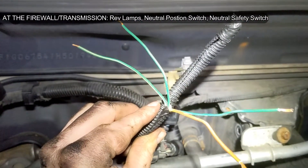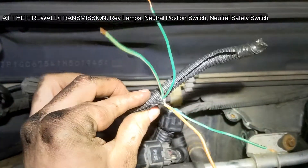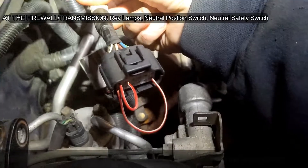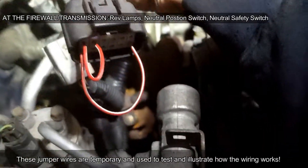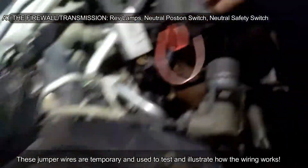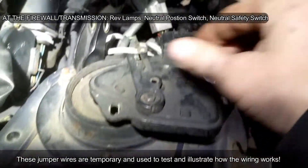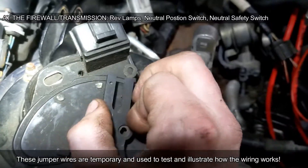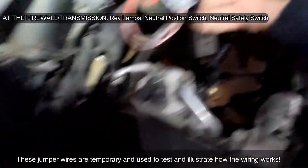The other two are for the neutral position or neutral safety switch. This is the plug that goes to the automatic transmission inhibitor switch — Park, Reverse, Neutral, Drive, 3, 2, 1 — but we're getting rid of that.